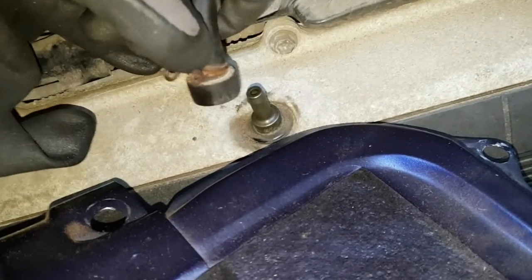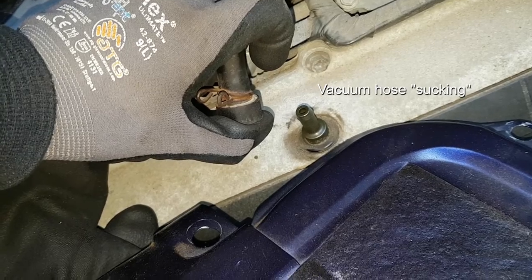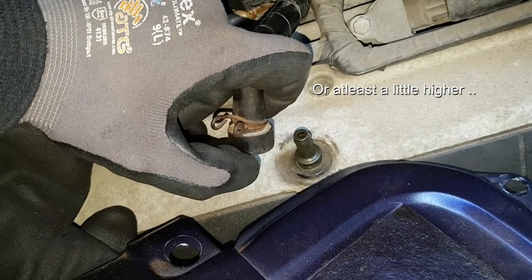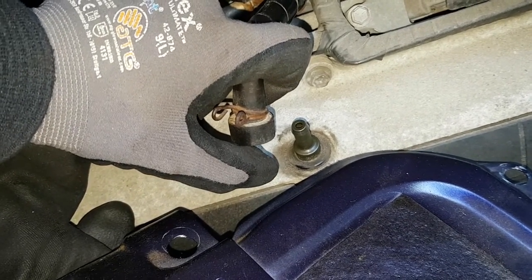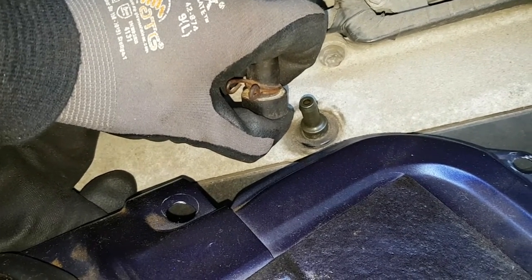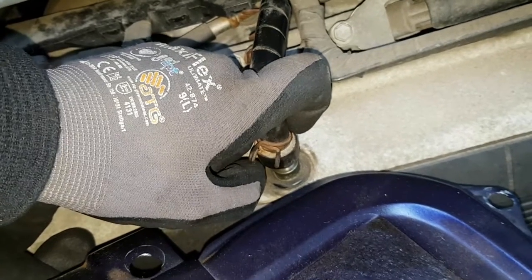So we're pulling the PCV valve — the idle goes up and it's sucking here. I can only say that this must be closed now. The idle should be like this. So the PCV valve is closed now, and I'm not sure if it should open after a while, but I think this is wrong.